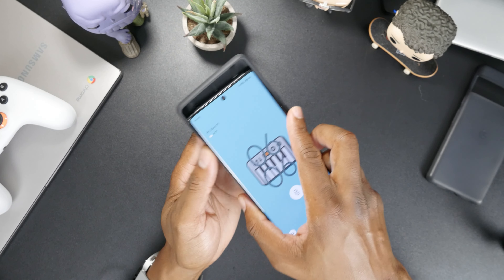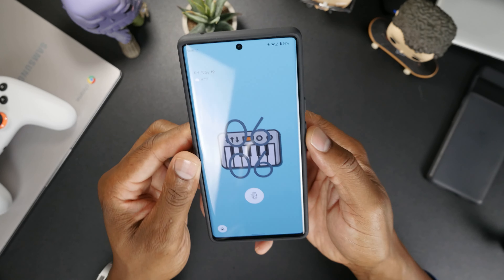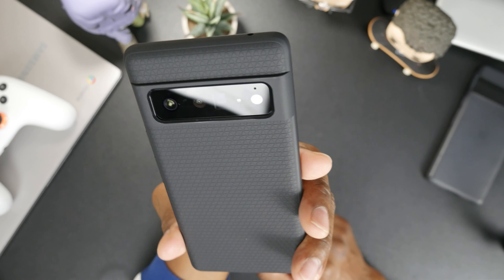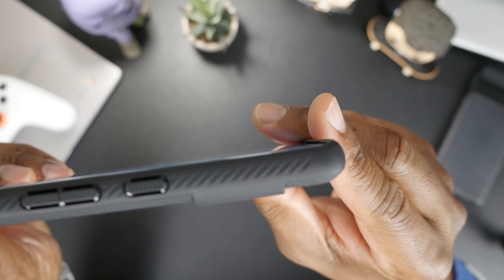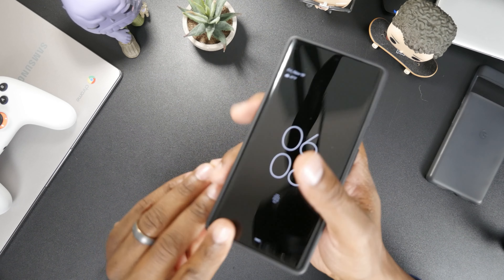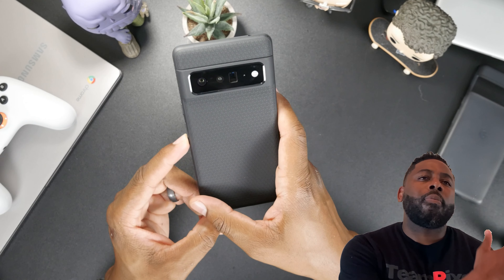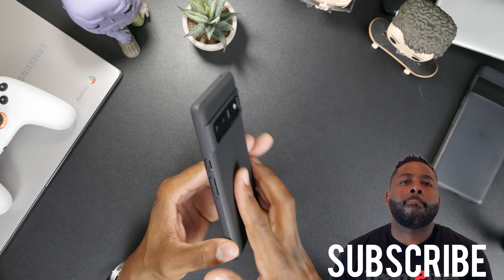This is for the Pixel 6 Pro. It pops in very easily. I can see it's not too tight on the phone. That definitely feels good. Let's check the lip — there's not much of one, but it is a little raised. That's good, so we'll actually be able to set it face-down without worrying about the screen getting scratched.